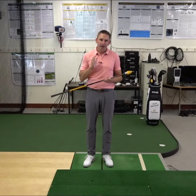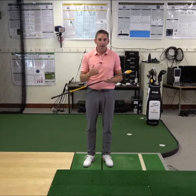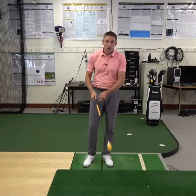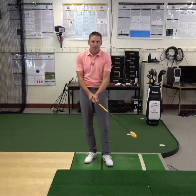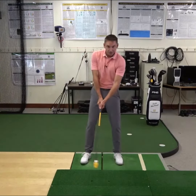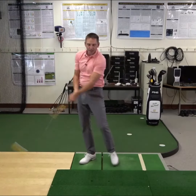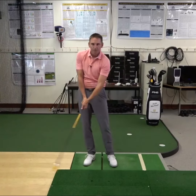The stack was designed for air swings and not for contact with any objects such as a golf ball or an impact bag. The stack was also specifically designed at hybrid length, but we'd like you to swing it as if it was your driver. This means that as it goes through the impact area, it should be at least a couple of inches above the ground.